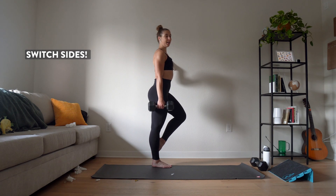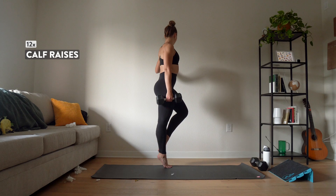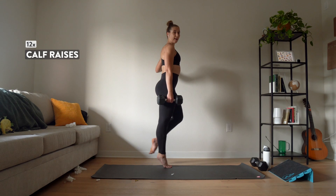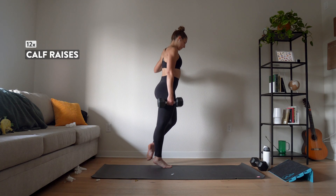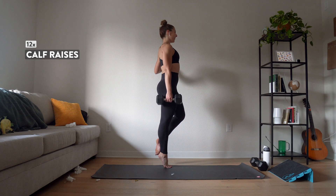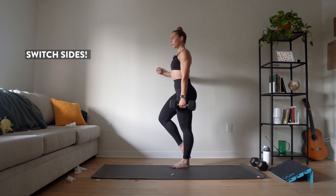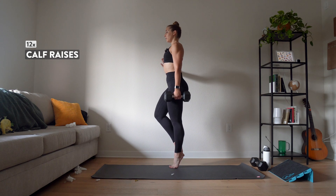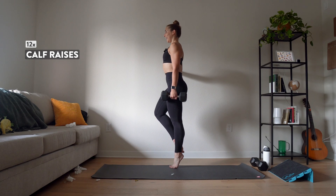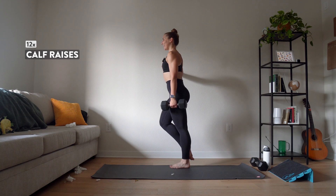Here we go — first side. Three, two, one, go. One and two, three, four, five, six, seven, eight, nine, ten, eleven, twelve. Last round — three, two, one. Push it — three, four, five, six, seven, eight, nine, ten. Almost there — eleven. Last one — twelve.